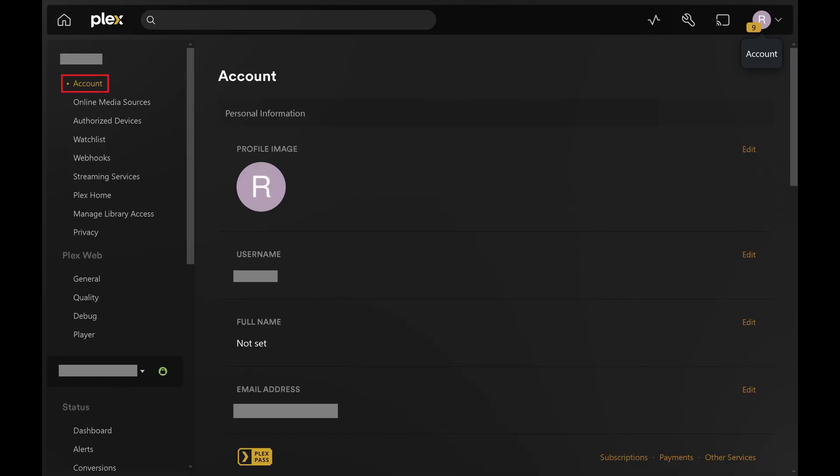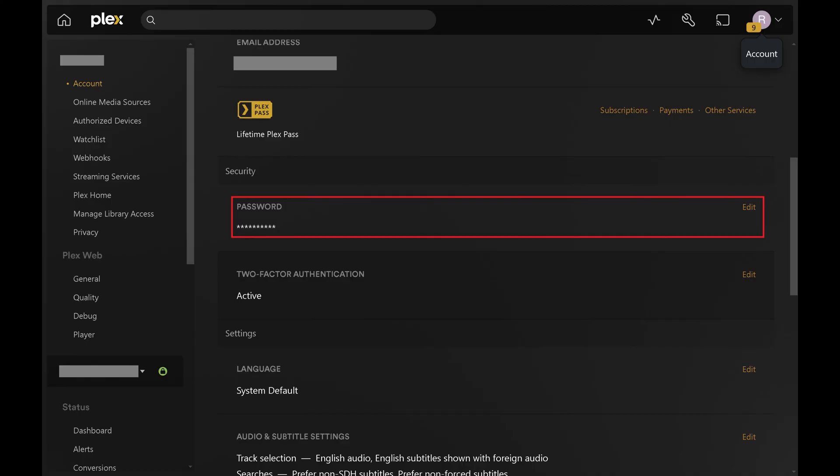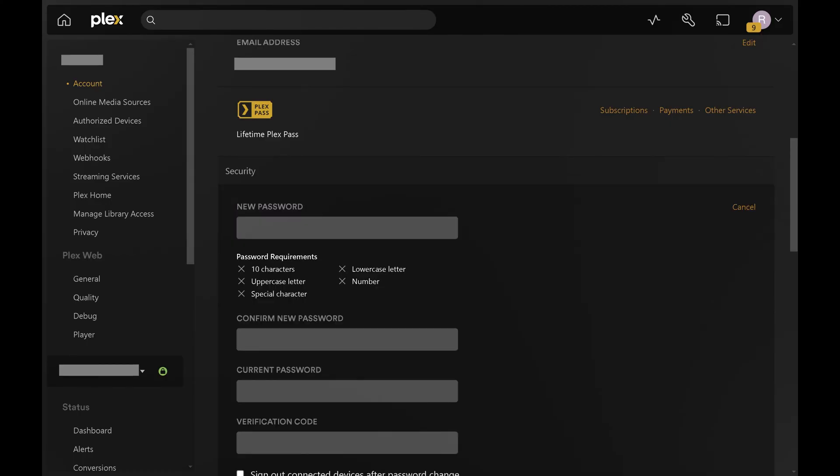Step 3. Make sure Account is selected in the menu on the left side of the screen. Scroll down to the Password section, and then click Edit to the right of that option. A section opens where you can change your Plex password.